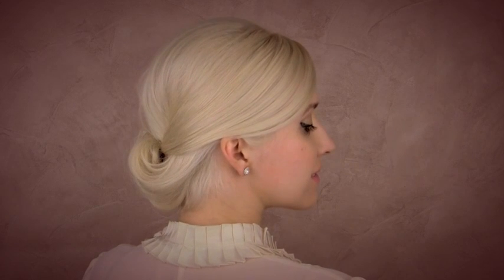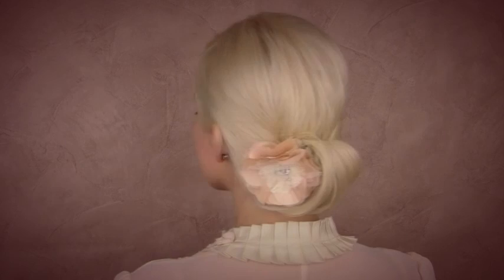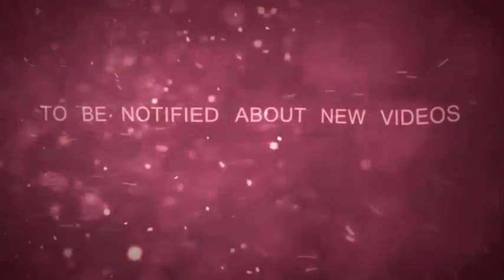Now this hairstyle is complete. A decorative flower is going to enhance this hairstyle and make it look even more elegant. Leave me a comment and let me know how this hairstyle worked for you, and don't forget to subscribe to be notified about my new videos.